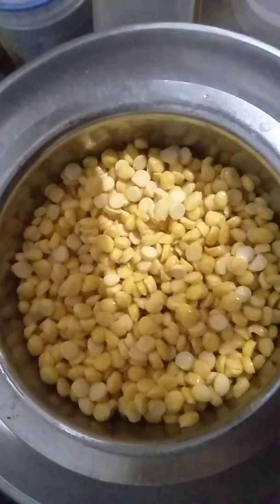Hello friends, today I am going to make chana dal vada in microwave.